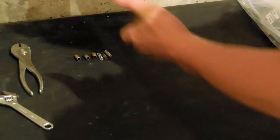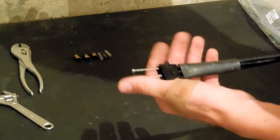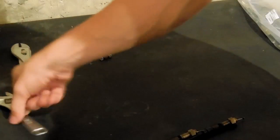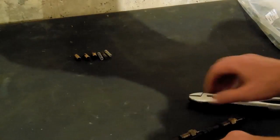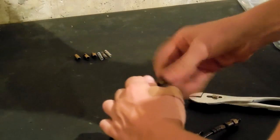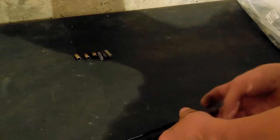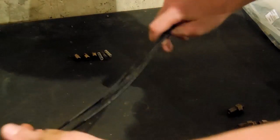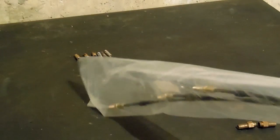This is the old choke cable, and you can see it's broken up here, so I ordered a new one and it came in. Now we gotta put it together and then put it on the sled. If you need these brass pieces right here, you just unscrew them. That old choke cable's junk — let's tear it off the side, and here's the new one.